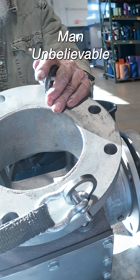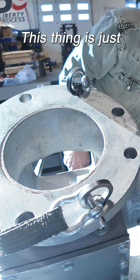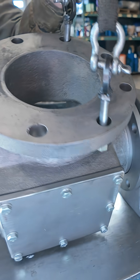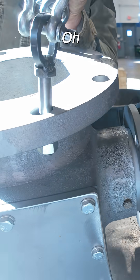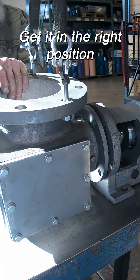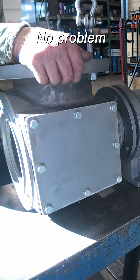Man, unbelievable. This thing is just — everything is stuck on it. Oh, it's hanging. That's what it is. Get it in the right position and it moves. No problem.